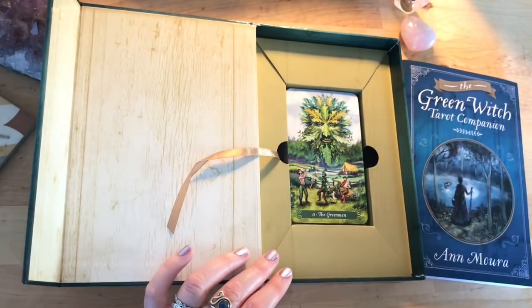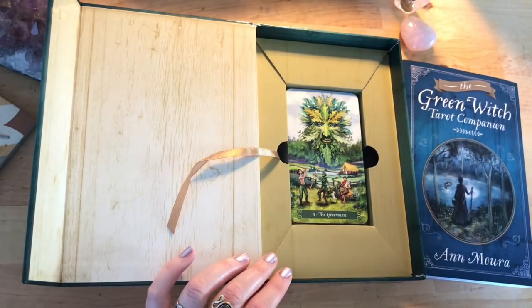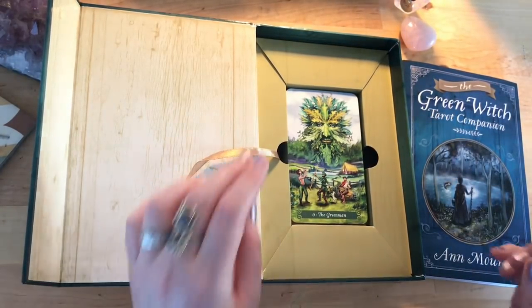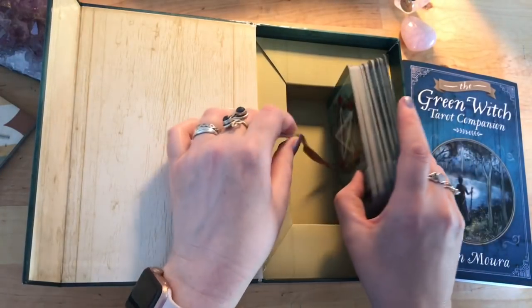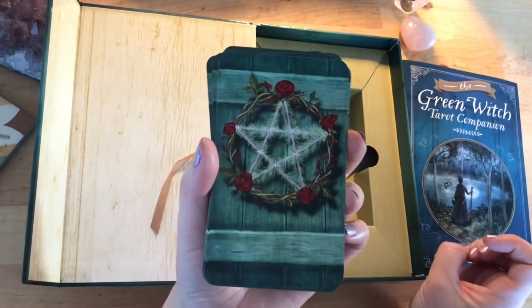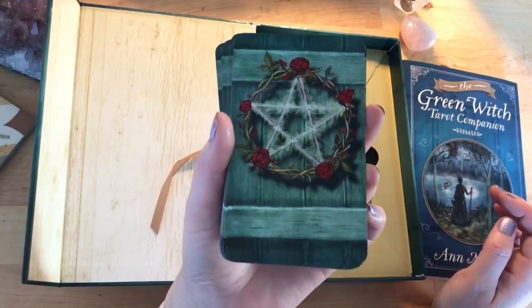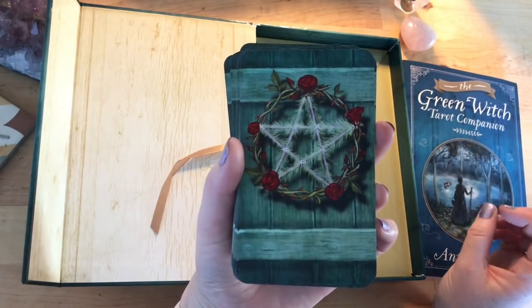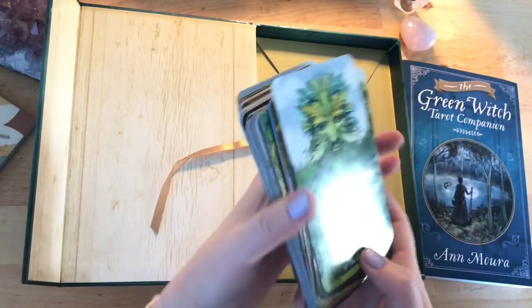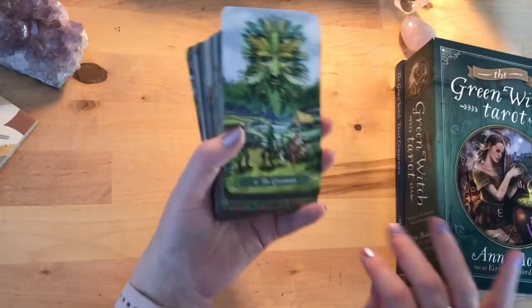I've seen quite a lot of people work with this deck and speak very highly of it, so I was very excited to share it too. It's the standard Llewellyn boxed deck with a book, and it looks really good — nice to keep on the shelf with its magnetic closure. The card backs feel almost a little bit Christmassy to me — maybe it's the green and red with the pentagram there.